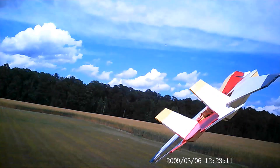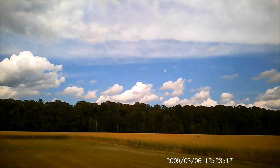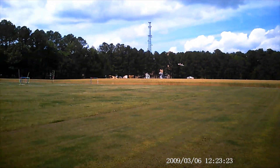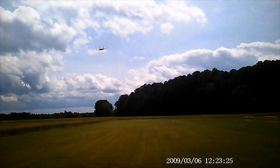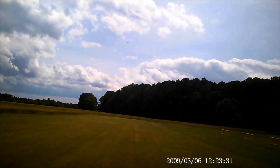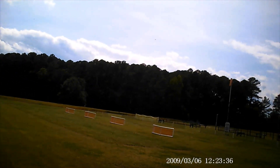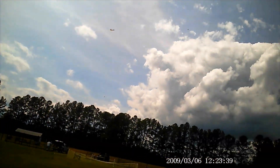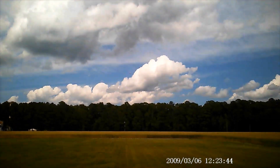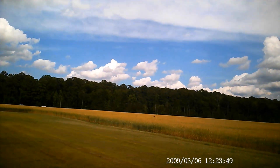Seems like the trim is off again. That's okay, not loose. We're going to go into a regular mode. Okay, try it again — this time we're going in manual mode though.